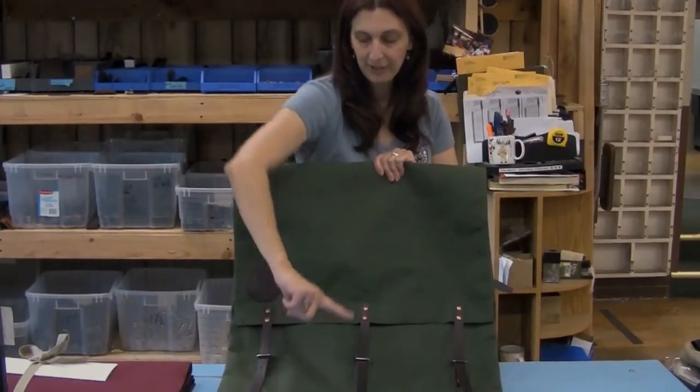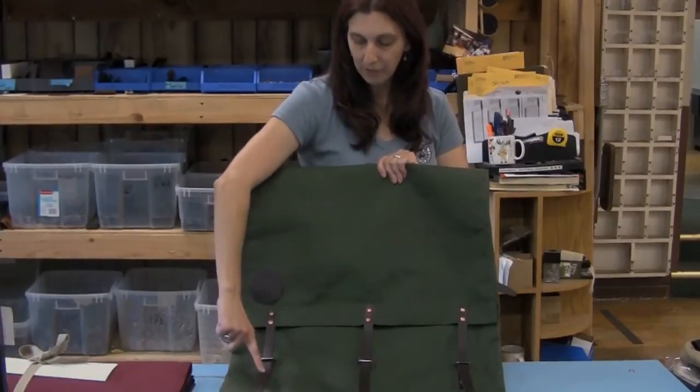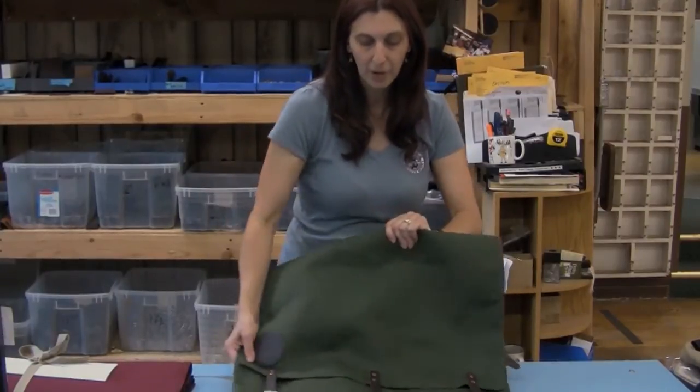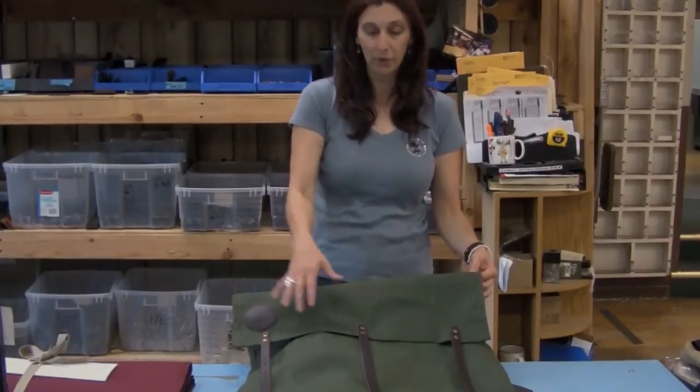You can see here they have the three leather lash tabs with the roller buckles. Depending on your load, you can have it all the way down here for a small load, or you can pull it all the way up and attach it here if you've got a large load.